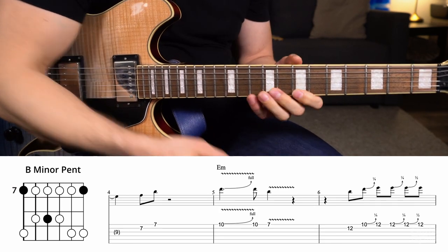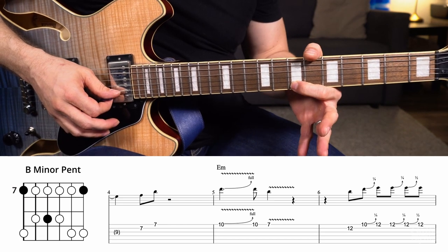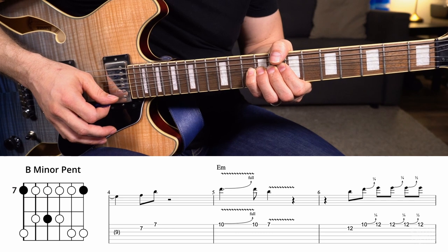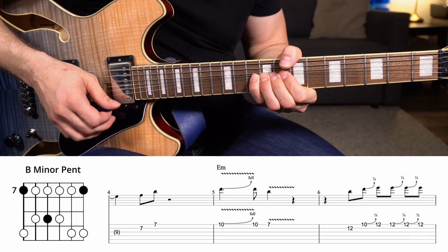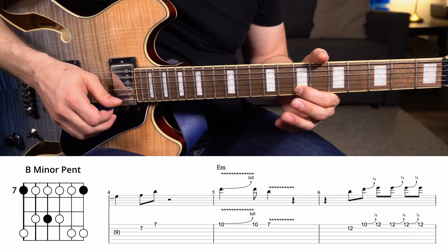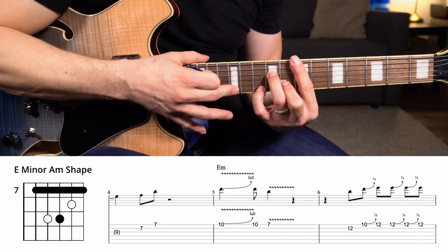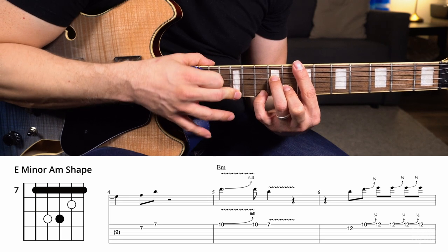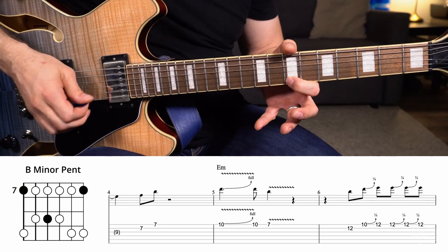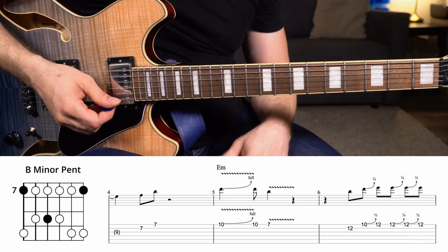The next measure goes to an E minor — the four chord. The lick here is 10th fret of the high E string, bent up a whole step with some vibrato, then let it down, regular 10, and then 7 of the high E string. All that's happening is: since I'm over the four chord, this 10th fret bent up a whole step is the four of the scale — the root note of the chord I'm playing over, which is an E. When I let it back down, that is the lowered seventh of that chord. And this note is the fifth of that chord. It's good to be aware of what notes you're hitting — if I know this is the root, the lower third of the minor pentatonic, and the fourth is right there, I can target that note.